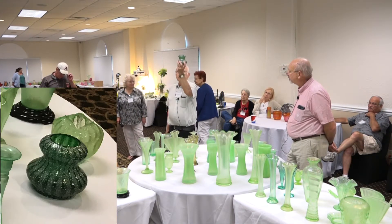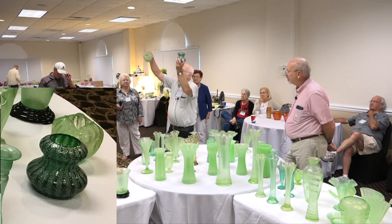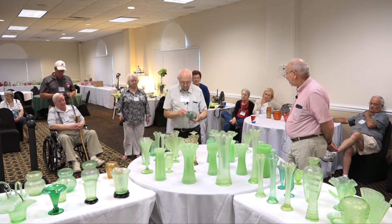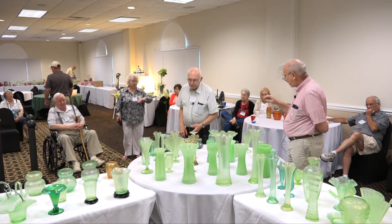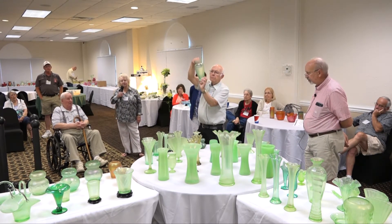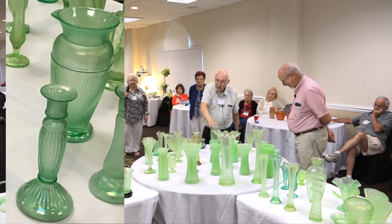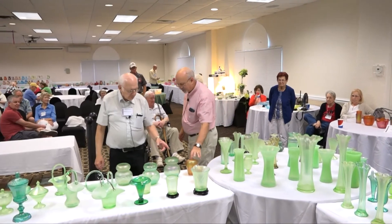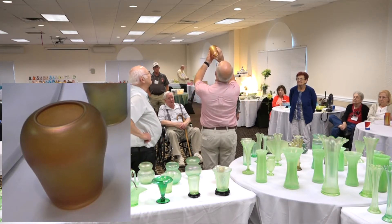Dugan-Diamond made a whole line of these in a variety of shapes and colors. They actually had three names they applied to this: Venetian, Pompeian, and Japan. Once you get a whole series together you can see they fall into distinctive frit treatments. Then the Pretty Panels vase — so far it comes in green and also a celeste blue, and they're definitely Adam's Rib.